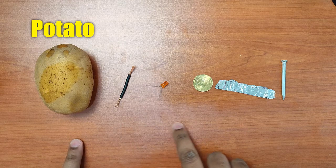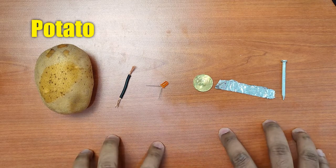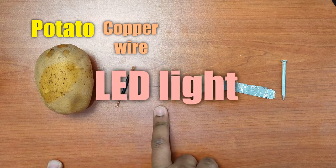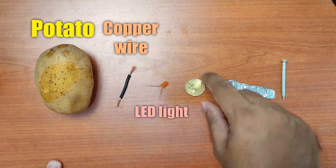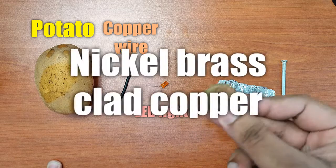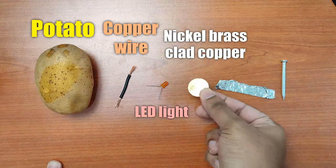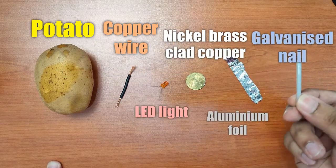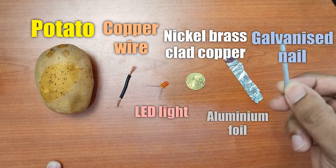Here we're going to test a few electrodes and see which works best. Here I'm using just a copper wire. This is the light. And this is a coin — it's made of nickel brass copper, so it's mostly copper. This is an aluminium foil. And this is a galvanized nail, which means it's coated with zinc.